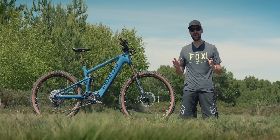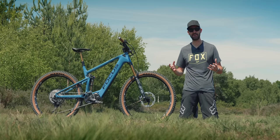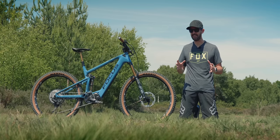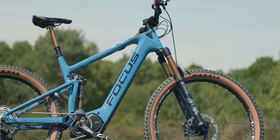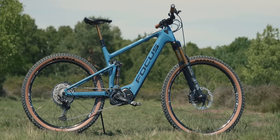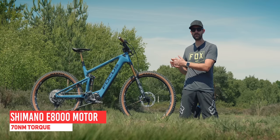Over the past few years, electric mountain bikes have changed their look radically. If you look back at 2014, 2015, even 2016 bikes, they looked pretty ugly. But this is an absolute stunner — one of, if not the most beautiful looking electric mountain bike I've ever seen. This is the Focus Jam Squared 9.9.